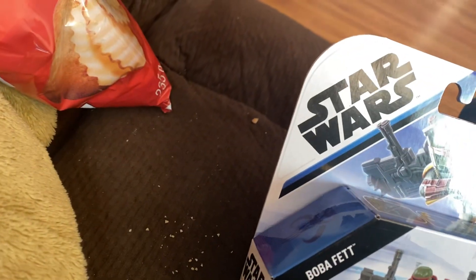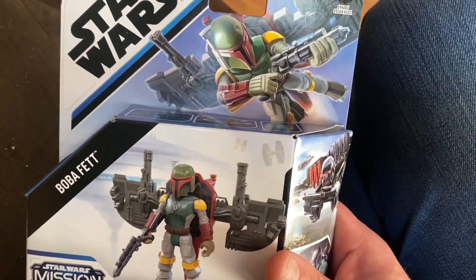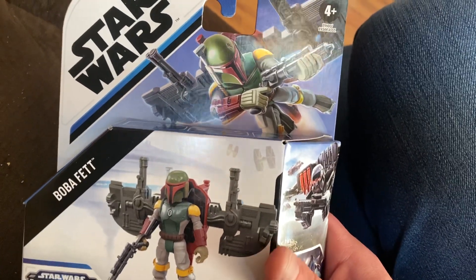Okay, Carmen Gamer here. I'm gonna do an unboxing of this Boba Fett from Mission Fleet. This was, I believe, four dollars each at the dollar store.